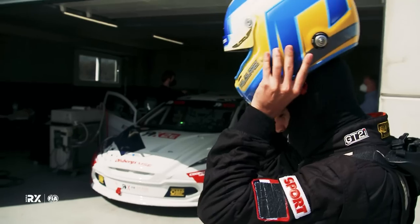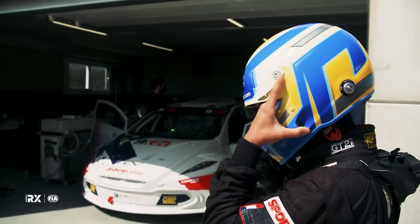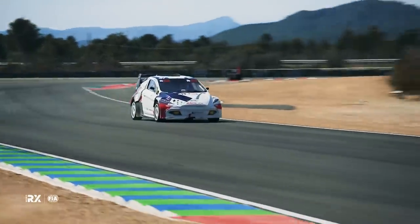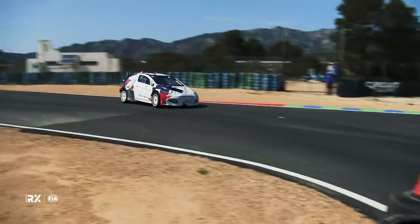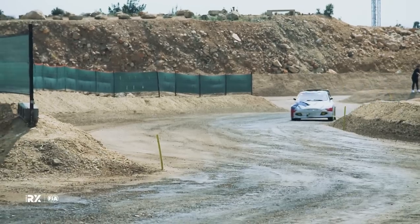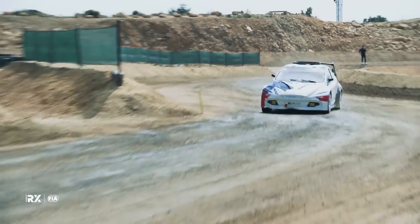The first time you jump in the car, you feel that you can go to the limit easily and control the car easily. Then I have to work more on trying to get the lap time. The rallycross tracks — the racing lines are quite different from rallying, so that's something I have to work on. But the car is easy and really fun to drive.